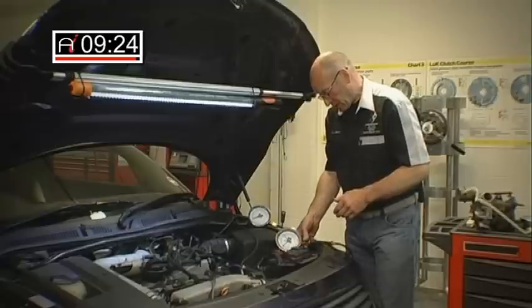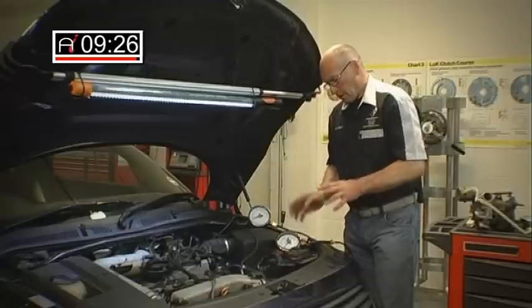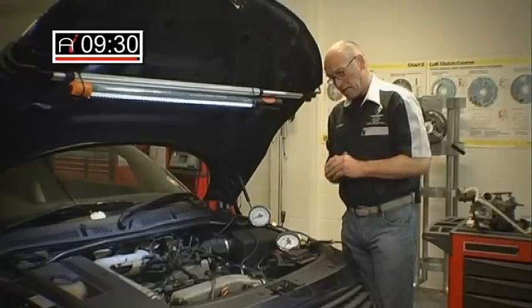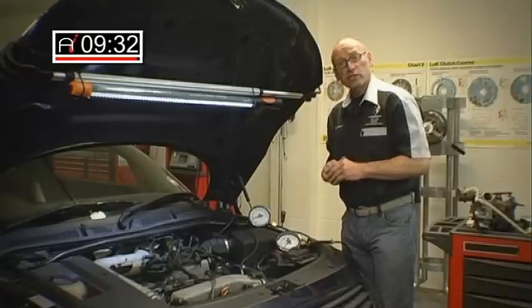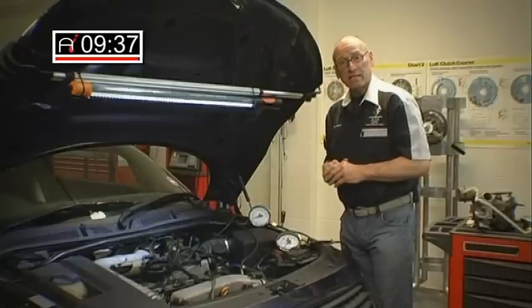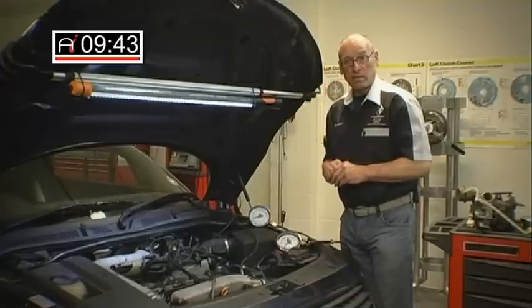So that concludes the how-to. I hope you found this demonstration useful — it very quickly is able to provide us with accurate turbo functionality assessment and has been extremely effective at diagnosing these types of faults in the shortest possible time. Thank you for joining me, I look forward to seeing you next time.